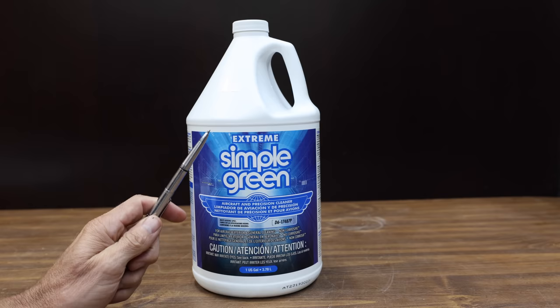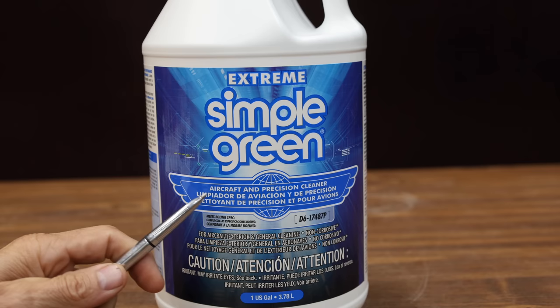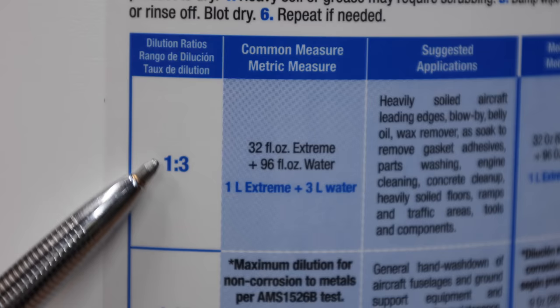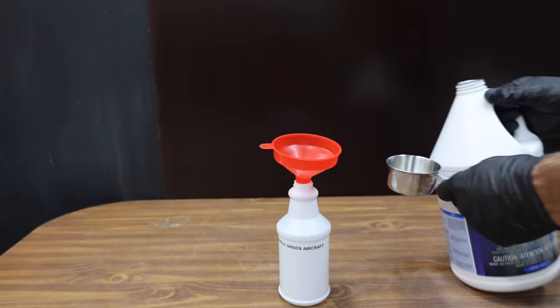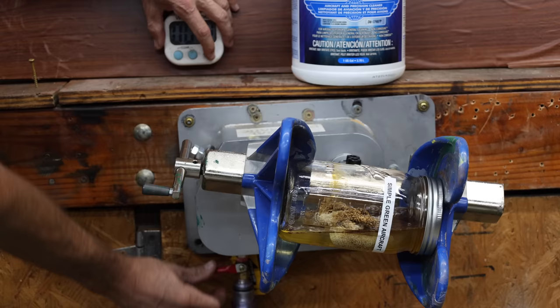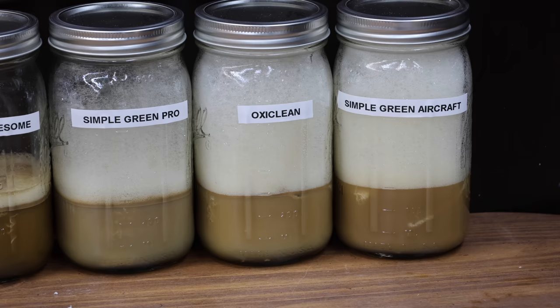At a price of $22 is this Extreme Simple Green Aircraft Cleaner — is it a secret weapon against grease? Use a product-to-water ratio of 1 to 3 for heavy-duty cleaning. Leave on surface 1 to 2 minutes, or if soaking, leave for 5 to 15 minutes. Just like the Simple Green Pro, I'll follow the manufacturer's instructions and reduce it to one-part cleaner to three-parts water. The aircraft degreaser is attacking the oil, but it's hard to say if it's performing any better than the other brands until we rinse out the cleaner.